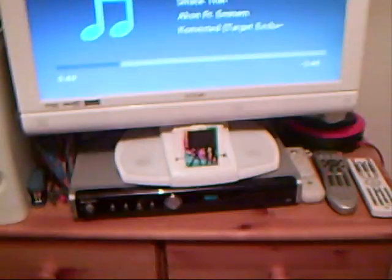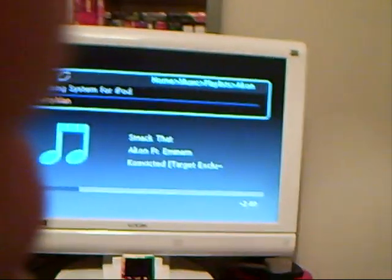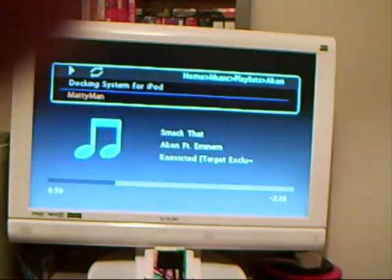Hi there, this is DJ Mastermind showing you a quick preview on a Logic TV 22 inch white with iPod dock. As you can see, it's got the iPod Nano in it. It's got one, two, three and four speakers.